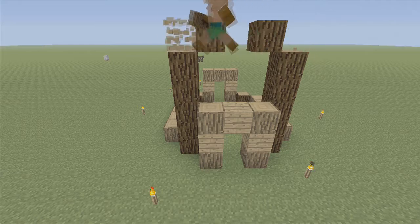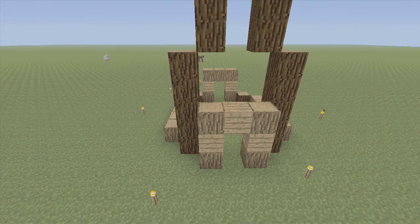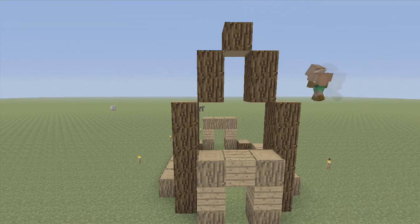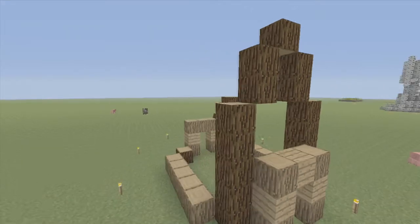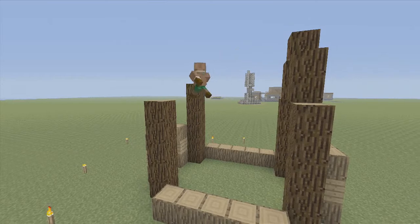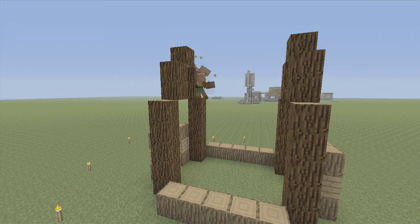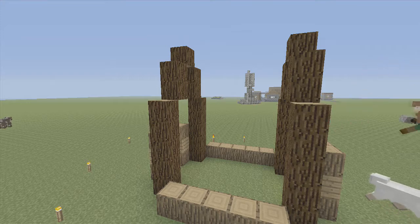Bring it in one on each side, go up two, like that. Now we have a nice little front. We're going to go ahead and copy that on the other side. All right, look at that. Smashing, isn't it?